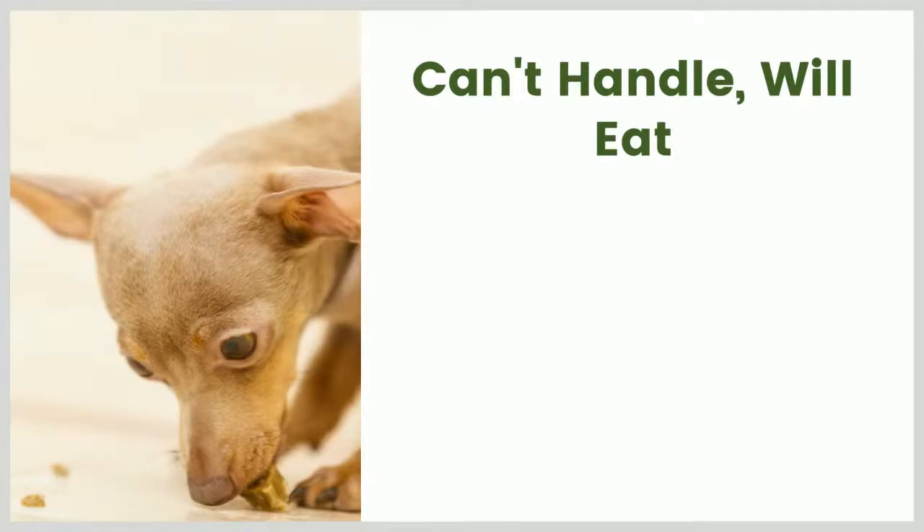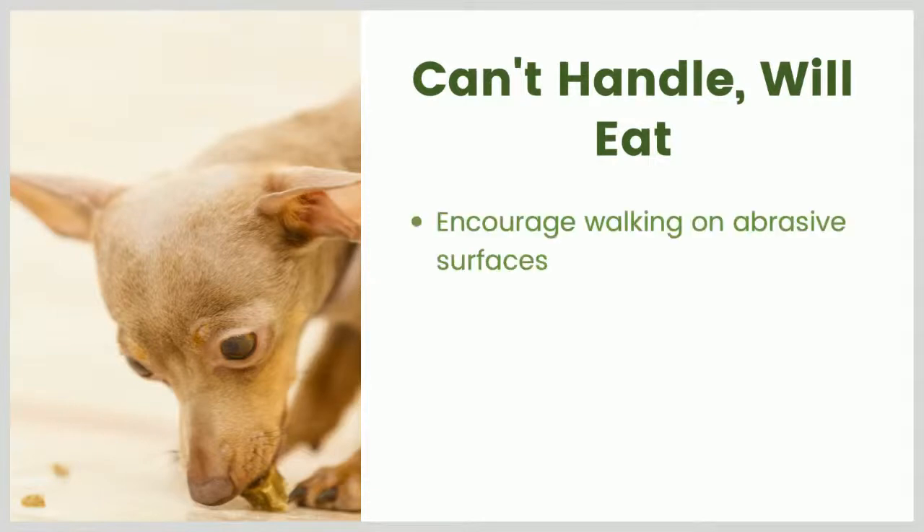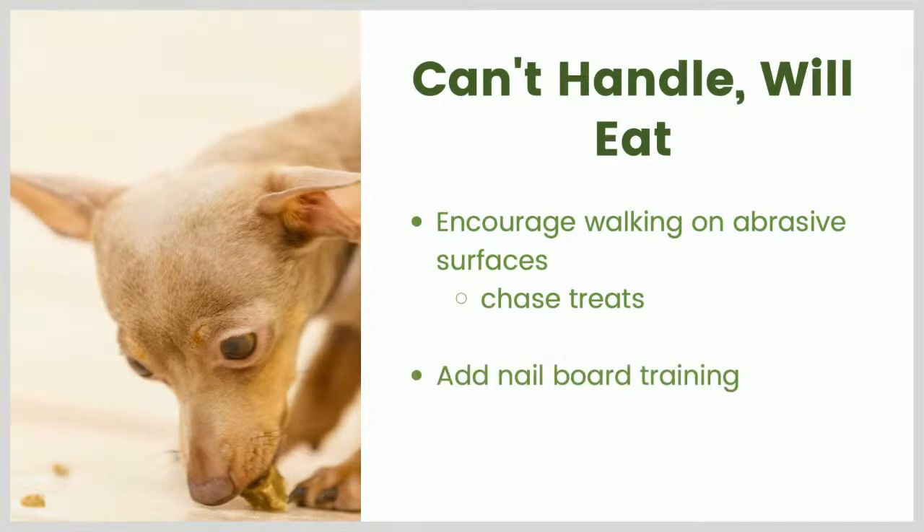Can't handle the dog at all, but will eat in your presence. Once a dog will eat when you're in the same room, it opens up a lot of training possibilities using food as a reinforcer. I would still encourage walking on abrasive surfaces, but there are additional options. Chasing treats is a favorite activity and tends to get dogs moving more quickly than some of the other activities, so that might wear down nails a little faster. You can also start nail board training if your dog will eat when you're in the same room - that's a pretty good option, though it won't get those upper dewclaw nails.